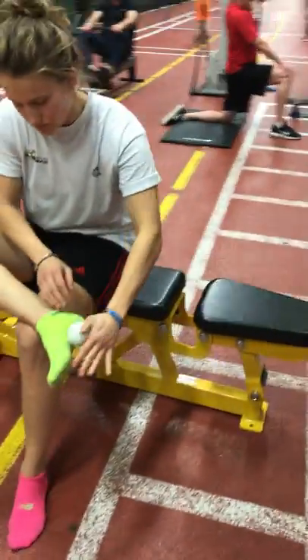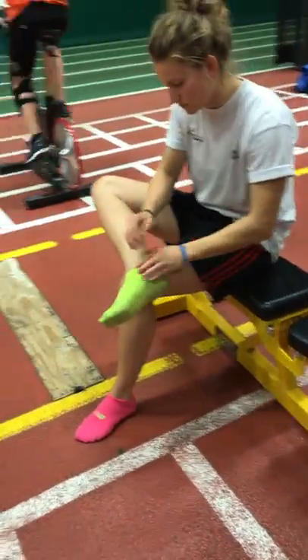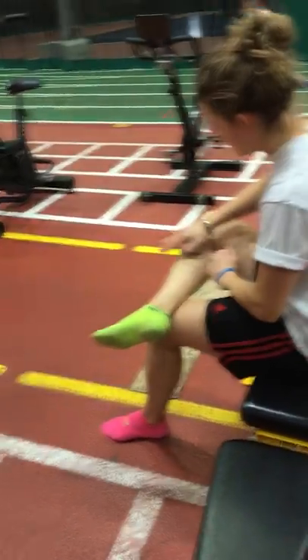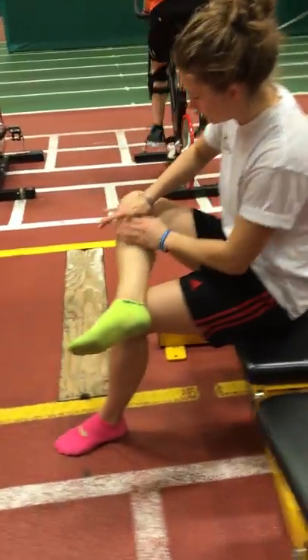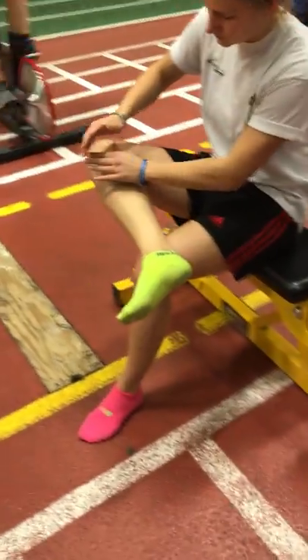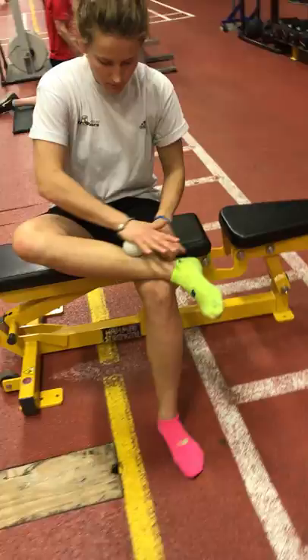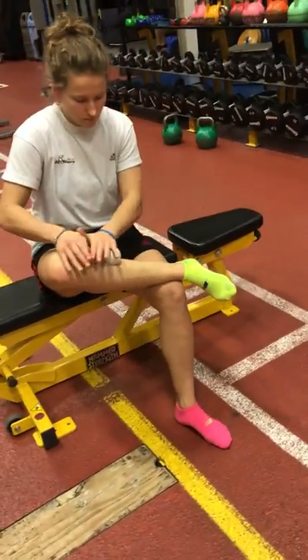Continuing her warm-up sequence, her restoration sequence. She spends a lot of time running, committing to running, sprinting, changing direction. Unfortunately she's recovering from a pretty substantial knee injury, but she's done a lot of rehab up to this point to recover.